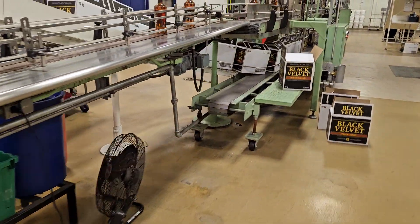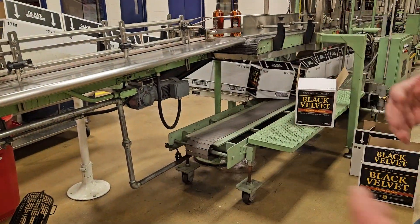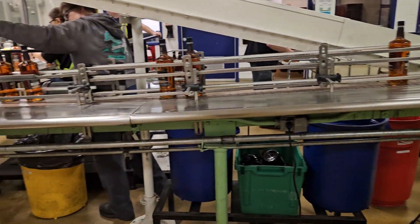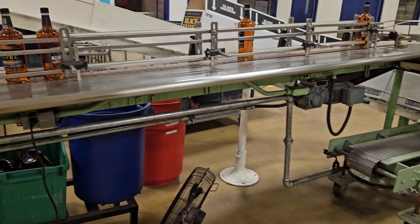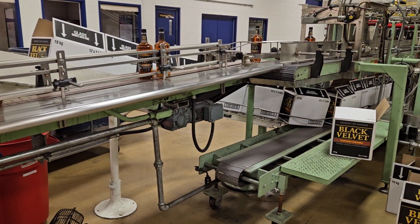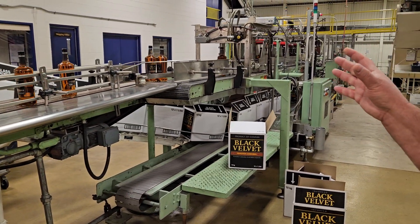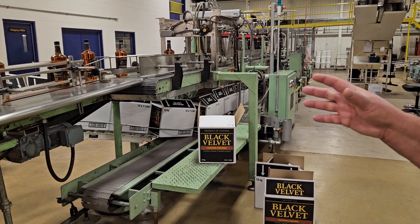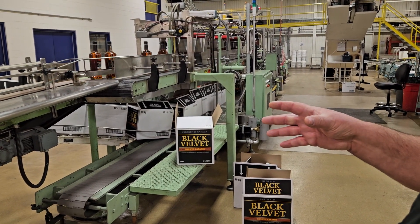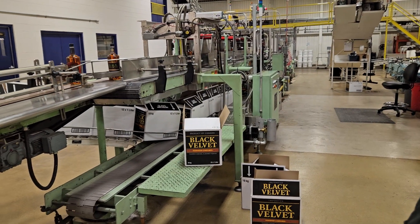We're in the middle of a changeover right now, so they're just setting up. When we set up, it can take a few hours or even a couple of days before we get it lined in. When it's lined in, this line will run about 8,000 cases of 1.75-liter bottles a day — it's a good running line.